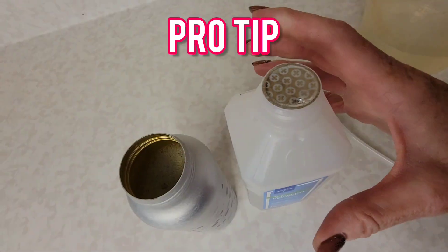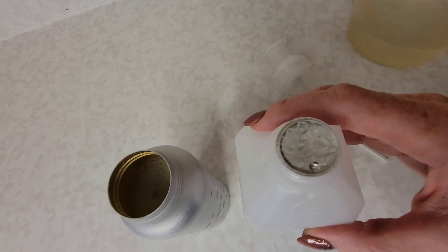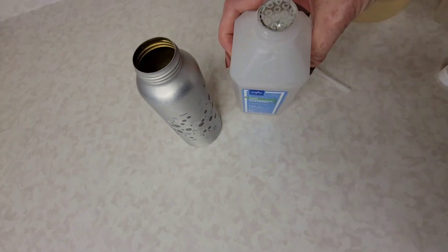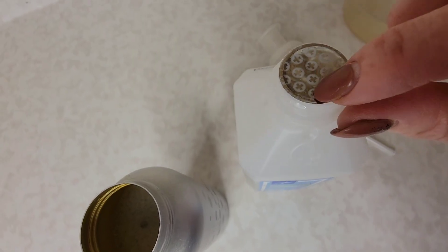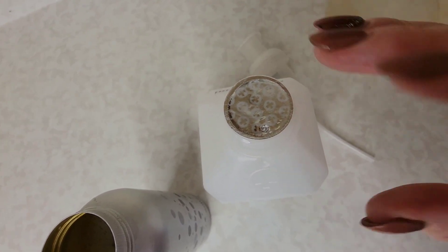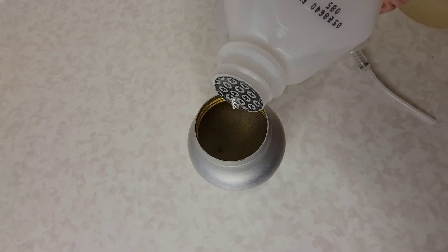Pro tip: when you get a new bottle of isopropyl alcohol, don't peel off the whole seal on the top. If you do and then you accidentally tip it over, you're going to lose the whole bottle of alcohol. Instead, just poke a tiny hole in it — that way if it does spill you're only going to lose a little bit, and the other nice thing is it makes for nice easy controlled pouring.